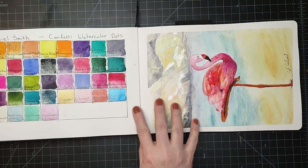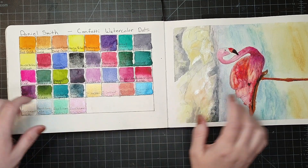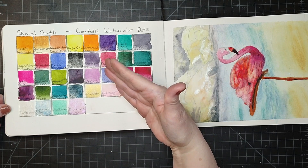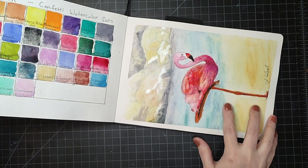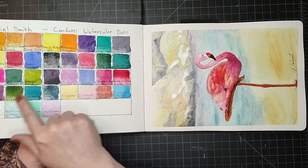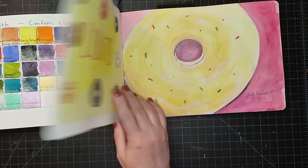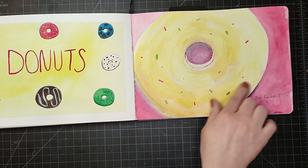Some more swatches of the Daniel Smith confetti ones, and then this imperial purple — I'm on a low-buy this year so I'm tempted to buy some, but in reality I really don't need any paints right now. But it's documented here so when I do need something I can quickly say, yeah, I want to try that color for sure. And then my little pink flamingo.